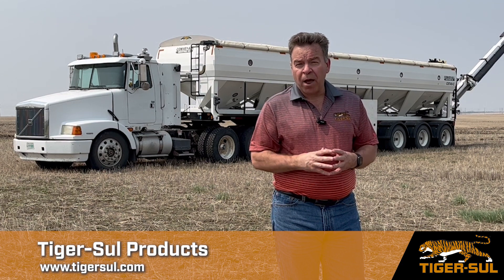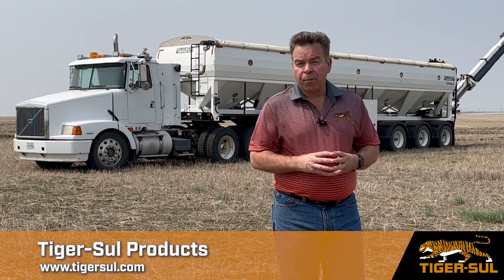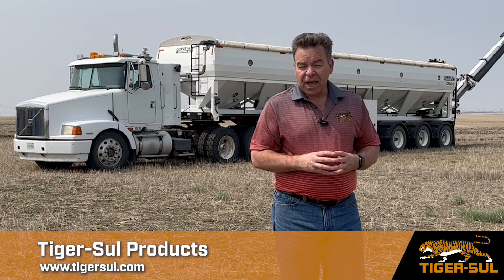So that's today's Sulfur Minute. Just remember, if you're buying elemental sulfur, make sure you've got bentonite clay in it. Thanks for watching.